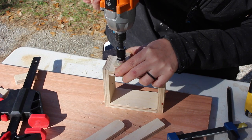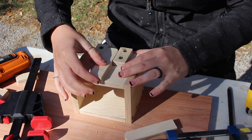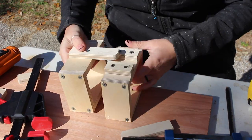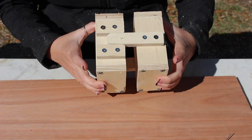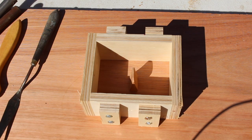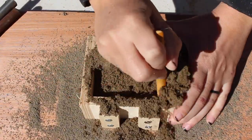Pretty much the most important thing while making the flask is that both the cope and the drag need to be perfectly flat and level so that they mate up properly. You also need to have some sort of locating system for the top and bottom so that they mate up perfectly each and every time. There are a ton of videos I watched prior to casting my part and I'll link to a few that I thought were really helpful.